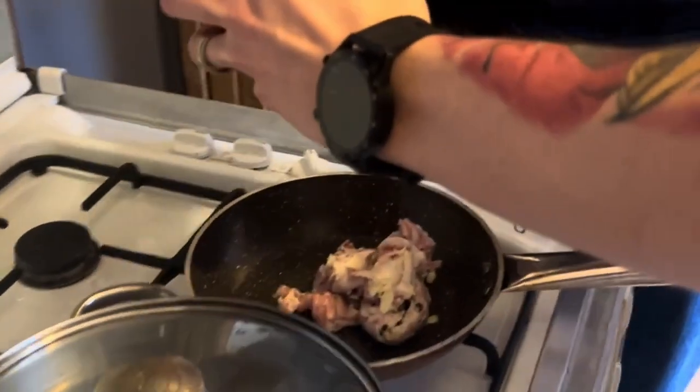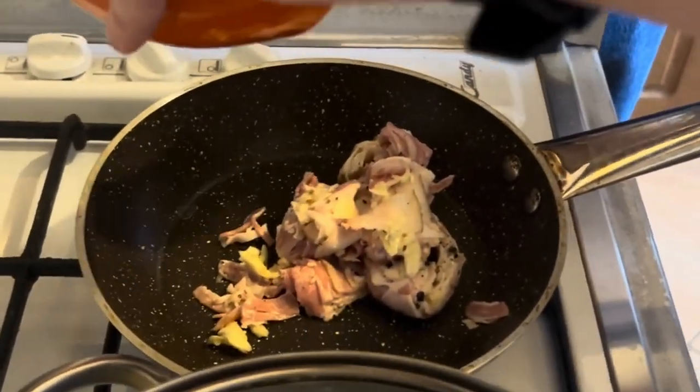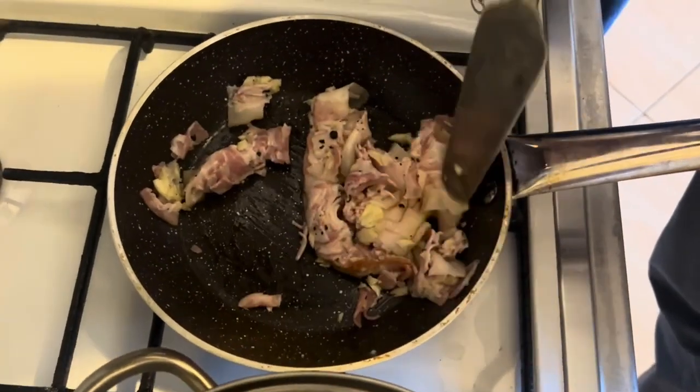Start frying in a pan until the bacon becomes crispy. Sprinkle with a dash of romano.